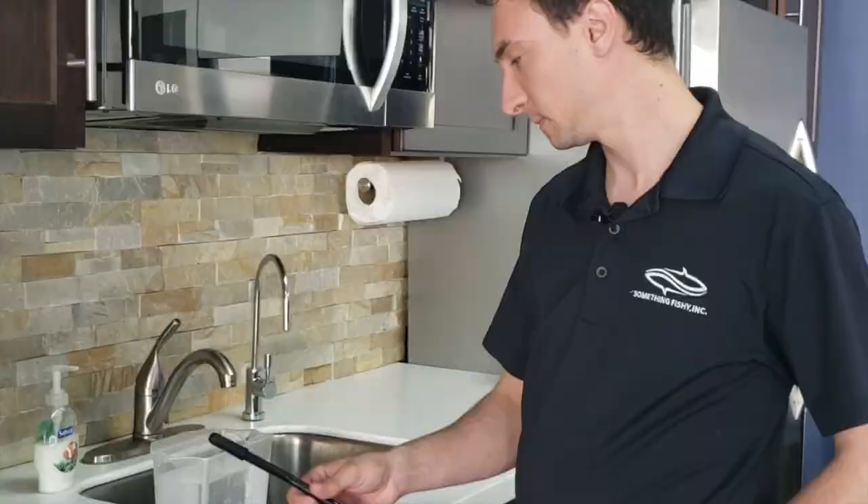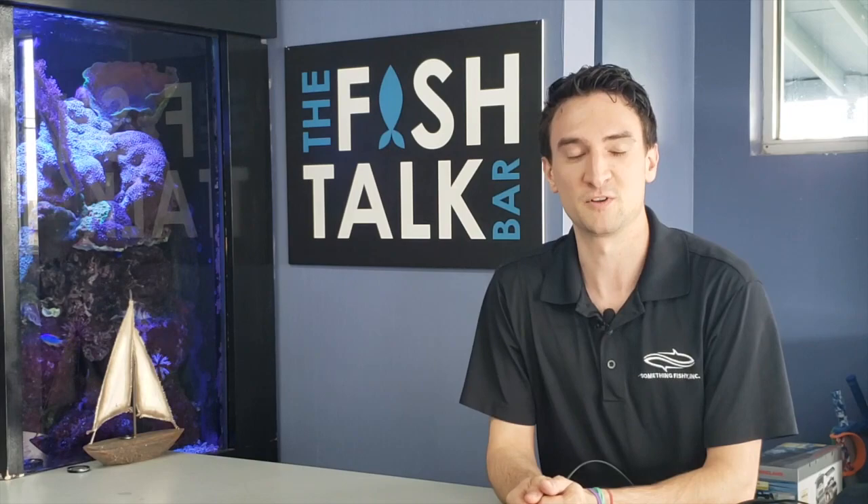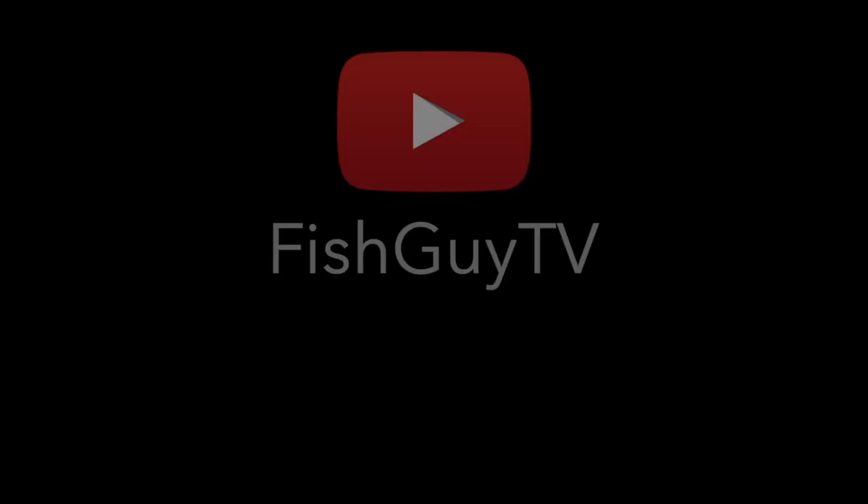So in conclusion, the Majano wand is awesome and something that every serious reef keeper probably should have on hand. If you want to learn more about taking care of aquariums simply, check out our YouTube channel at YouTube slash FishGuyTV. Give us a call at 877-FISH-TALK or drop us a line at support at somethingfishyinc.com.